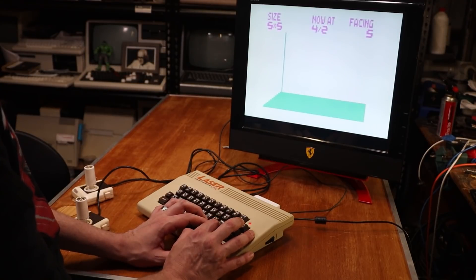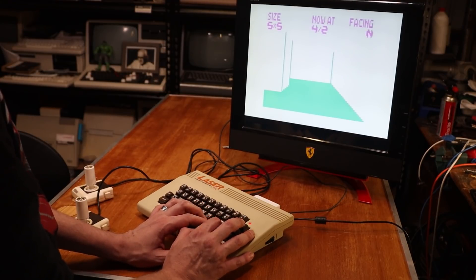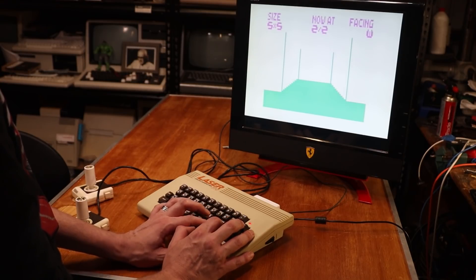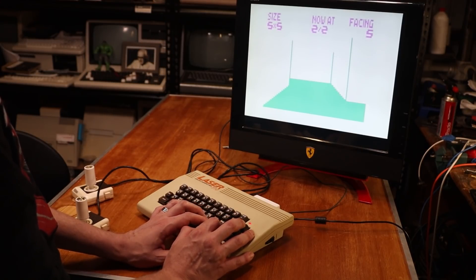The VZ also supports a reasonable 3D maze program. Unfortunately there are no monsters that jump out at you, but it is reasonably capable given the limited hardware. I think that's where I came in — this isn't a big maze.